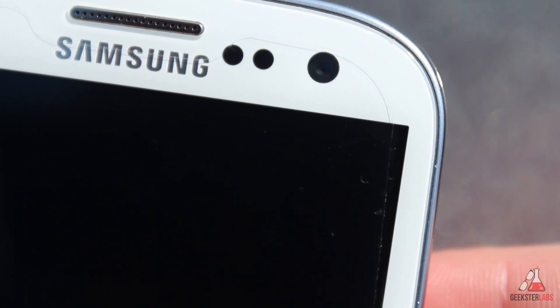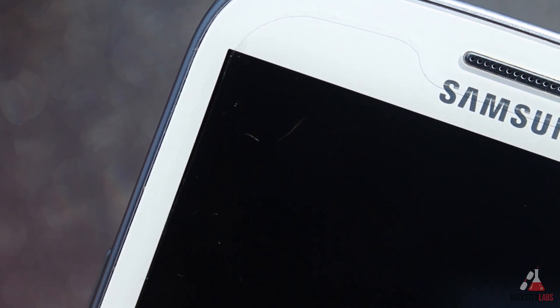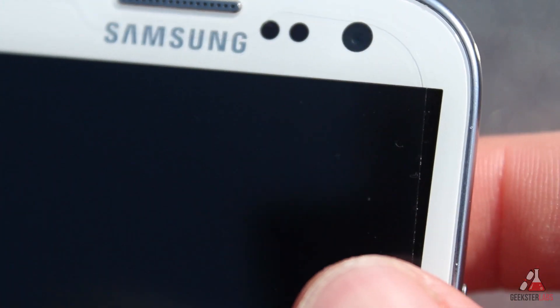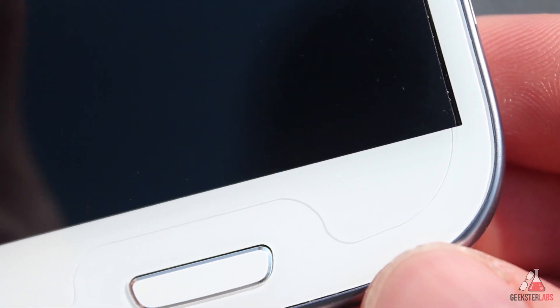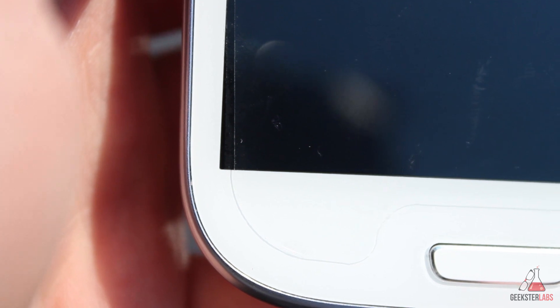They also include a screen protector in case you want that extra protection to help keep scratches off your screen, but this case is still waterproof even if you choose not to use one. I like my screen protectors — I'm paranoid about scratches — so I chose to apply it. It doesn't seem to cover the screen completely, but you really can't tell whenever the case is actually on the phone.